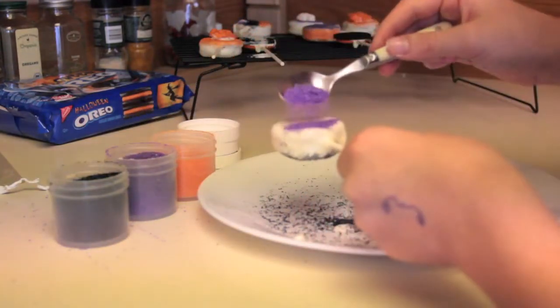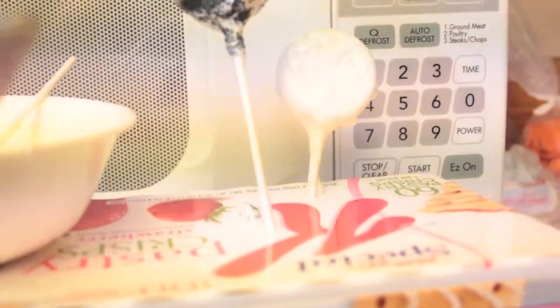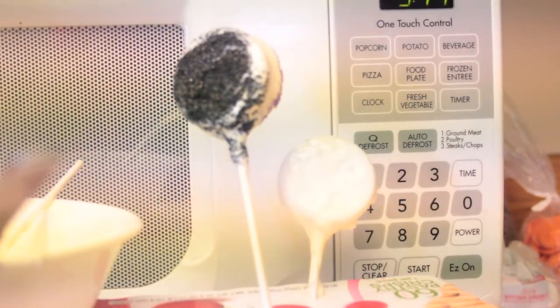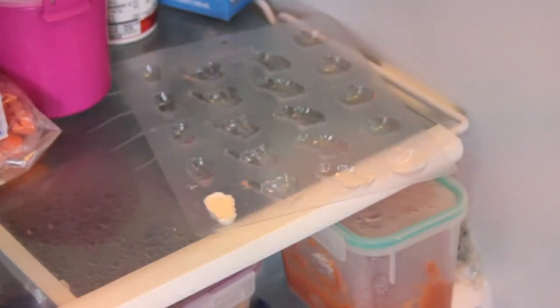Spread it around to whatever your preference is, tap it off onto the tray, and do however or whatever designs that you want. I'm doing one side purple and one side black — then let it dry. Another way to decorate is to get these cute candy molds and fill them up with your candy using a spoon in each little mold. Once you've put your candy in, grab it by each end and tap it down to remove any air bubbles. Now stick them in the fridge for 10 to 20 minutes.